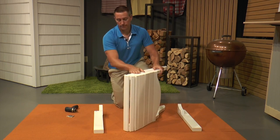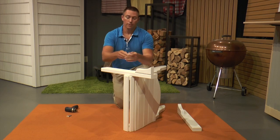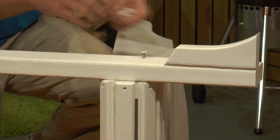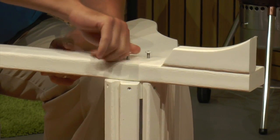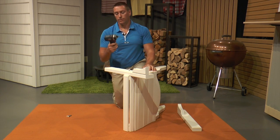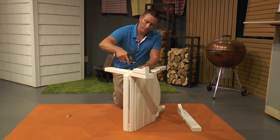We're going to set the seat assembly on its side and put this arm on top here. We will be using three of the two and a quarter inch bolts. I like to get them started in the insert just to make sure they're lined up and we don't have a problem with stripping the bolt. We recommend that you use a power drill with your four millimeter allen bit to finish tightening, to save your wrist and arms from work.